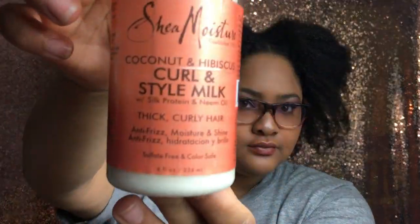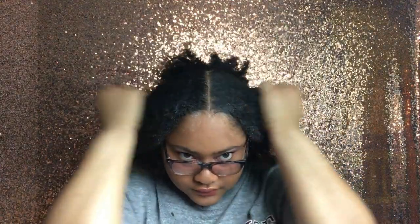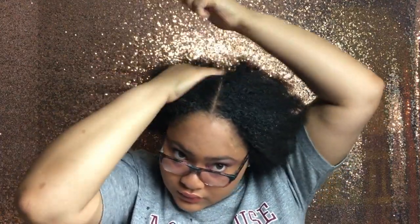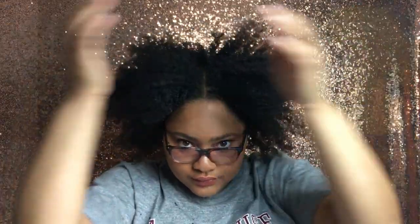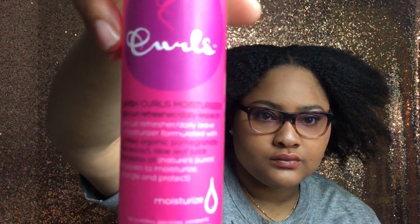I'm going in with my Curling Style Milk by Shea Moisture. This is really going to help me slick down my hair and give it moisture. Now I'm going in with my Curls leave-in conditioner — this also slicks down the hair and gives my hair moisture too.